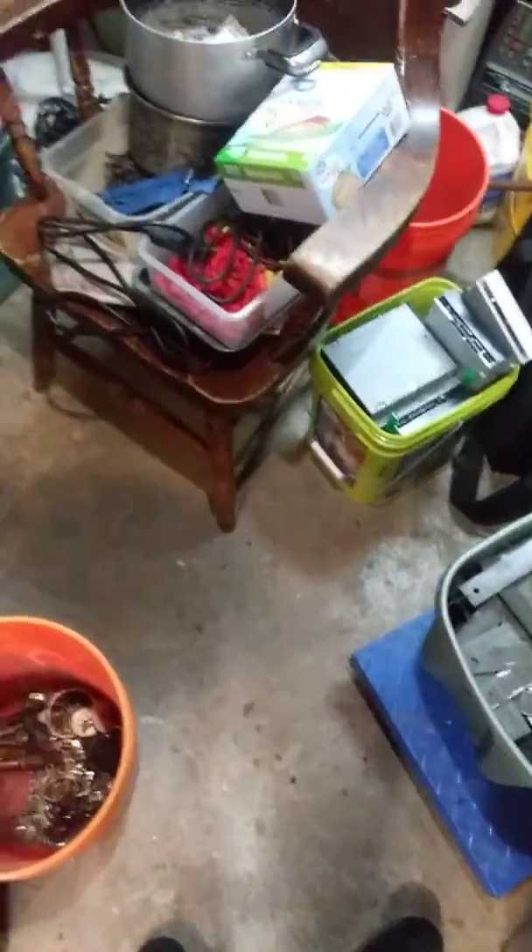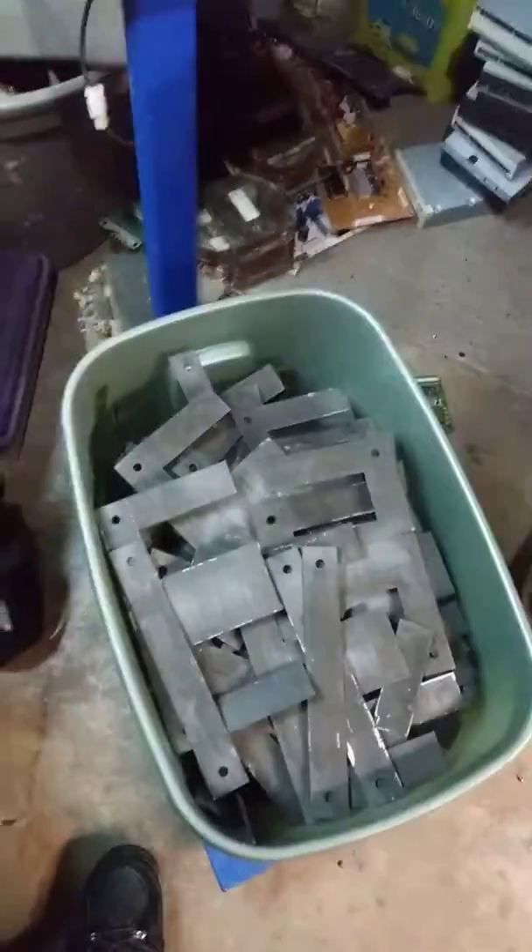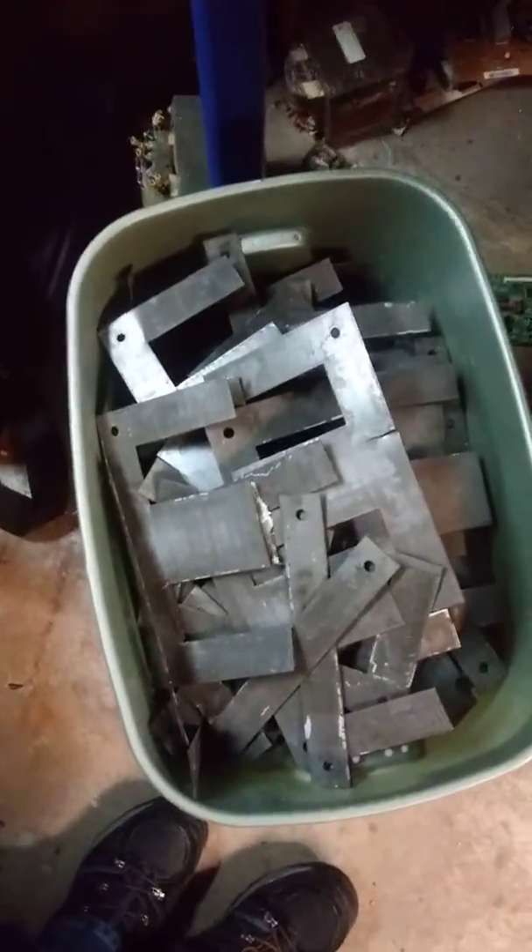Quick update: the video I posted yesterday of the big transformer that was still in the case — I decided to take that apart today. It weighed 92 pounds complete. I took it all apart, and this is all the metal out of it. This weighs 68 pounds at six cents a pound.